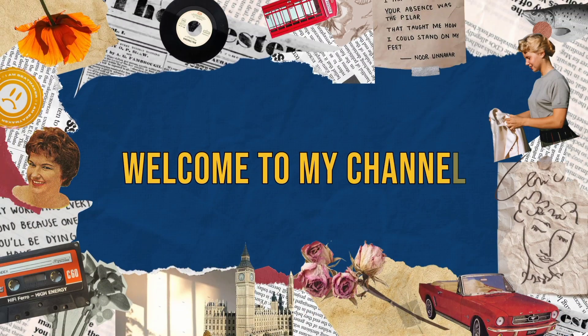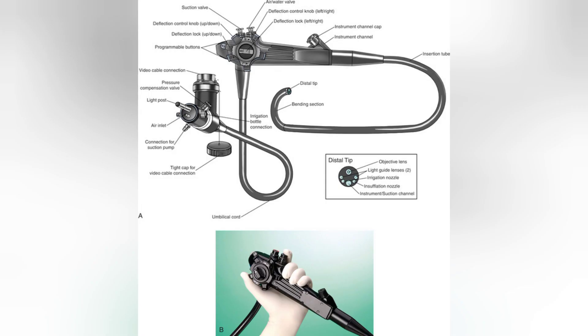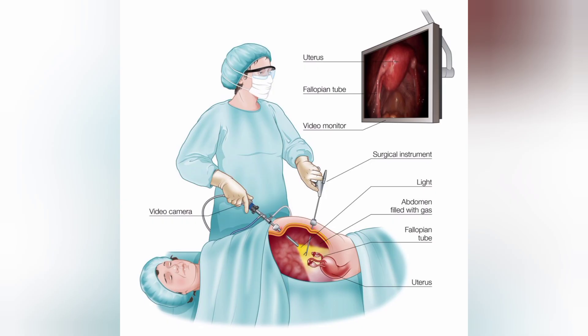Hello everyone, welcome to my channel Biomed at Prachi. Today I am going to tell you the ideal steps of endoscope cleaning and maintenance, which is also called reprocessing of endoscope. An endoscope is a medical instrument or device which goes inside the body cavities, takes pictures and videos, and displays them on a computer screen.